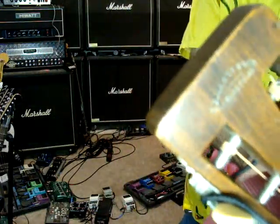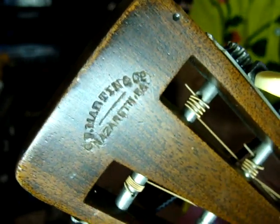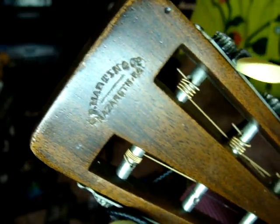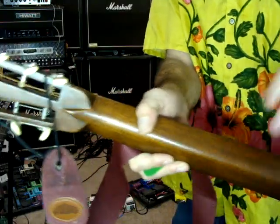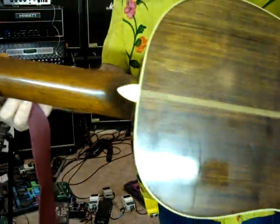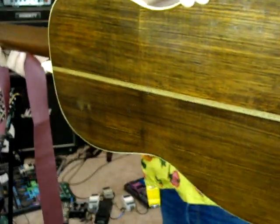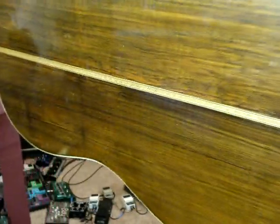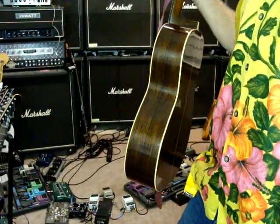Here's where it says Martin. And there's the back. Thanks for checking it out.